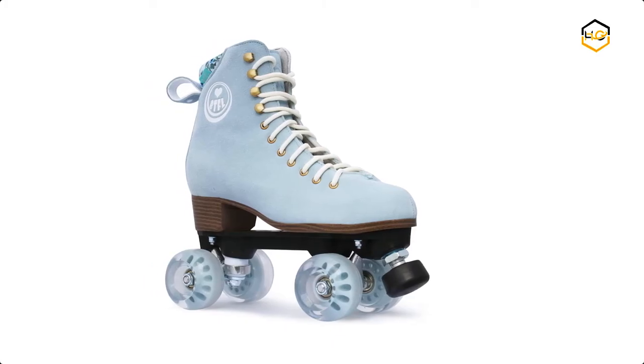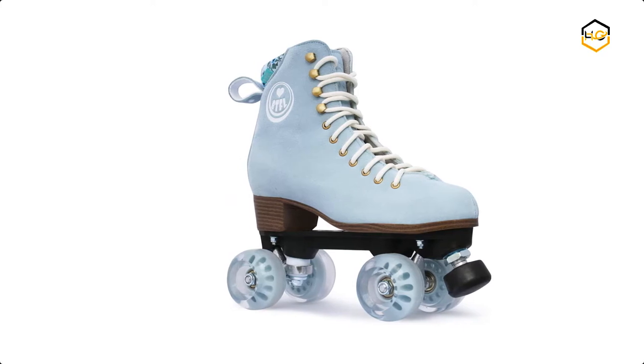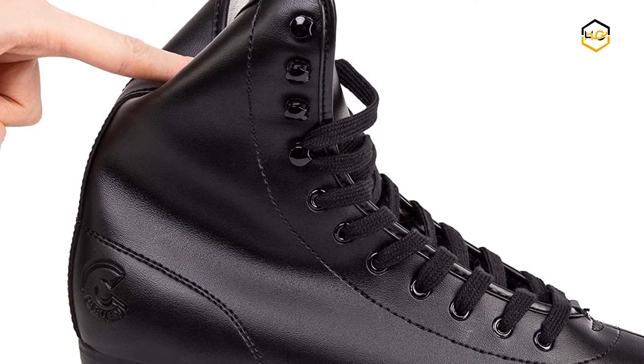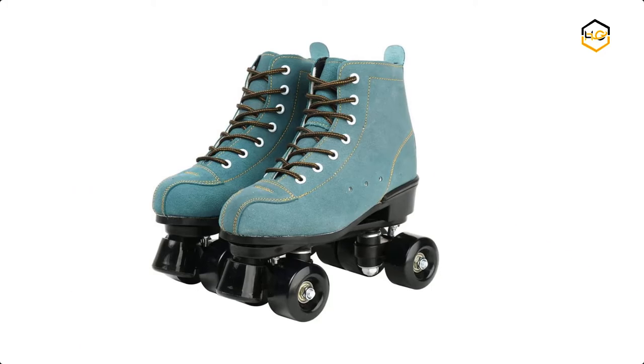Hey guys, in today's video we'll be checking out some of the best roller skates available in the market. We have combined them according to their quality, capacity, price, user satisfaction, and ease of use. You can find out more info about them in the description box below.